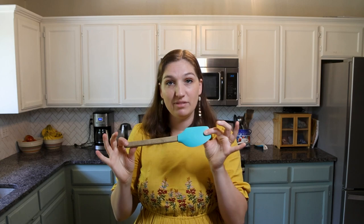Next up is rubber spatulas. I have about five of these — the other four are all in the dishwasher right now. They are my best friends for quick breads. You use them to mix and scrape out every last drop out of that bowl. This is what I use 99% of the time when I'm mixing or doing anything that involves quick breads. You can get them super cheap at Walmart or Amazon.